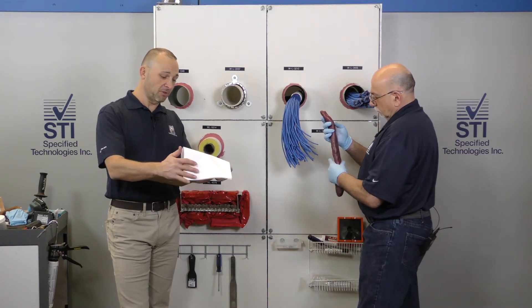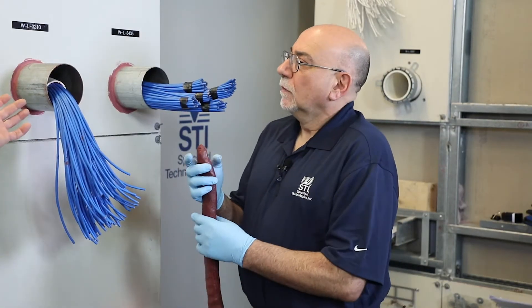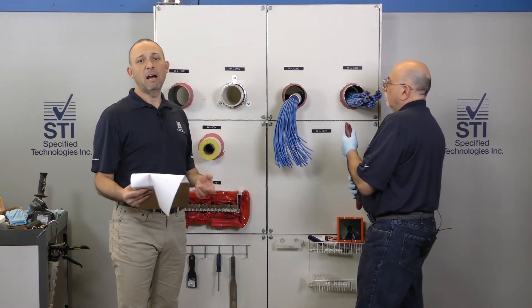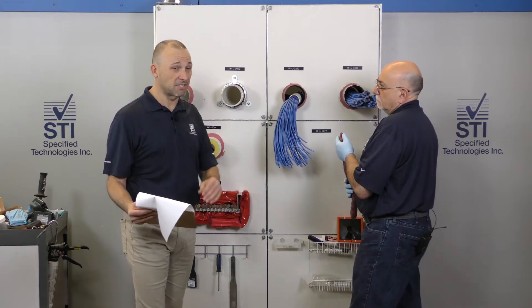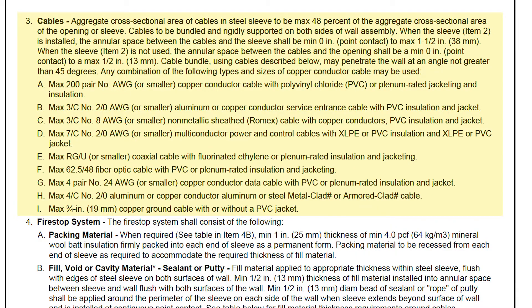Under number three is where we see that cross-sectional fill of 48%. So Eddie, what do we have — a four inch sleeve here with about two inches worth of cable? About two inches worth of cable, so that will get us just under 48% because the interstitial space between the cables does not count. So this two inch bundle in a four inch sleeve is right about the maximum of 48% cross-sectional fill for this system.